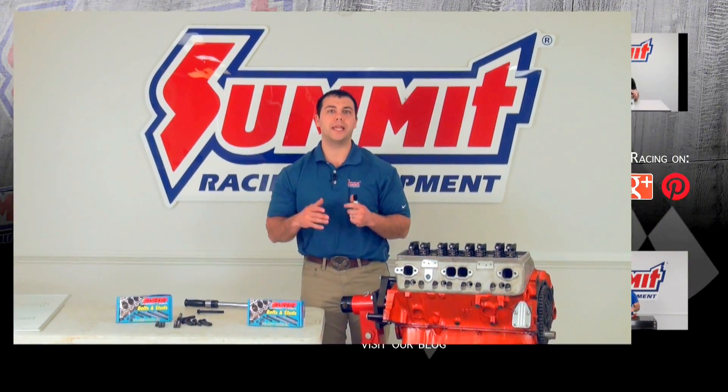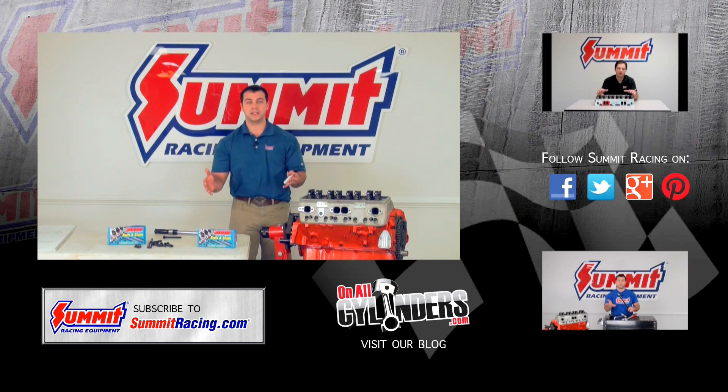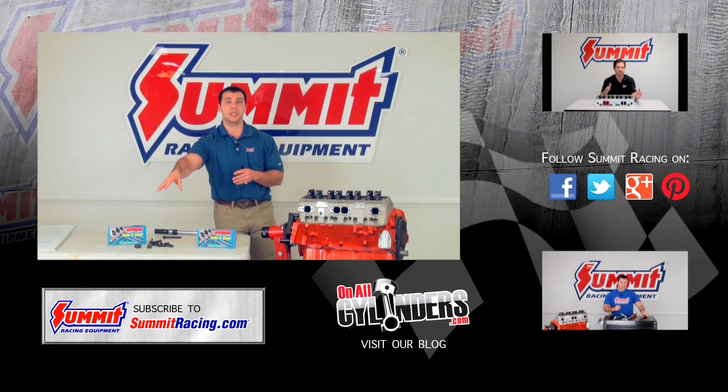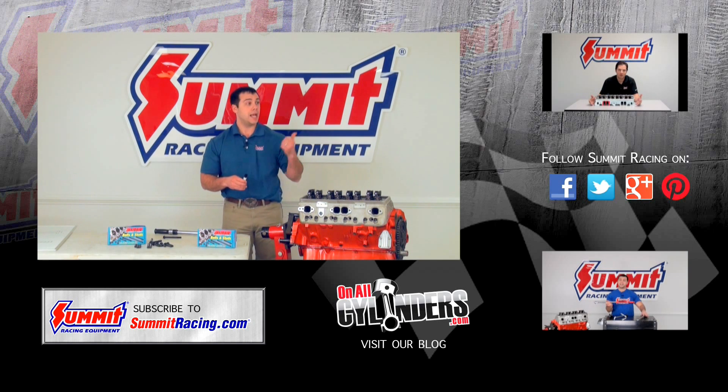If you have any other questions about torque specs, cylinder heads, cylinder head fasteners, or engines in general, I'd love to hear them. Please feel free to leave a question in the comment section below. Hit subscribe to stay up to date on our latest Quick Flicks videos, and watch our other videos. Thanks for watching.